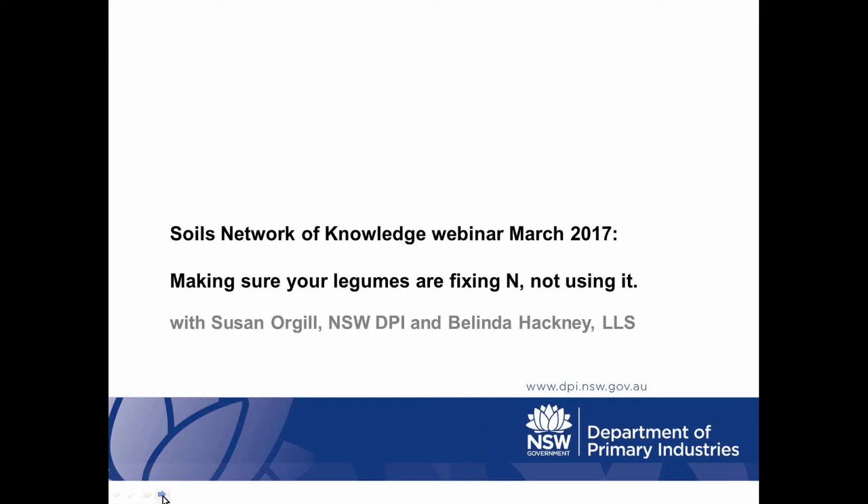Good morning everyone and welcome to the March Soils Network of Knowledge webinar, which is the first one for this year.